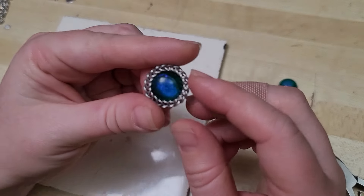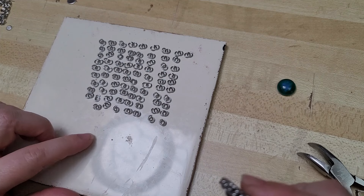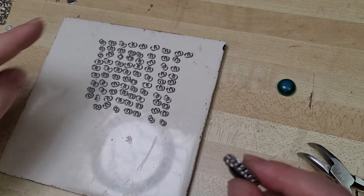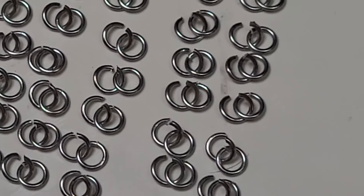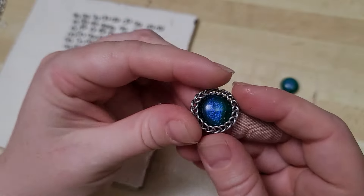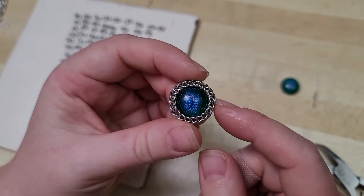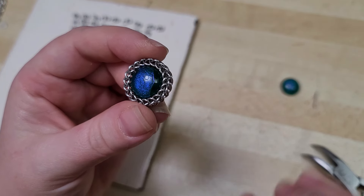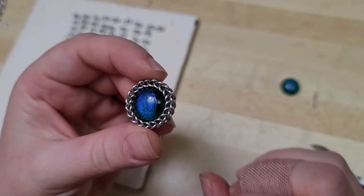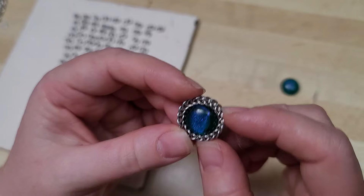The first thing I'd like us to go over is how to make a half Persian 3-in-1 chainmail bezel. I'm using 20 gauge 1/8 inch stainless steel jump rings that my husband has set up in units — one open ring with one closed ring on each. I would not necessarily recommend this as a beginner chainmail project because these small rings can be pretty tricky. There will be links in the video description to the tutorial I recommend if it's your first time, because this is a notoriously tricky weave.